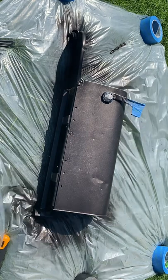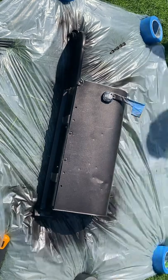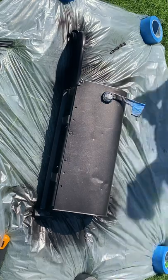You'll notice that for the scraping of my numbers as well as the spray painting of my mailbox, I used a plastic drop cloth to work on just for easy cleanup.